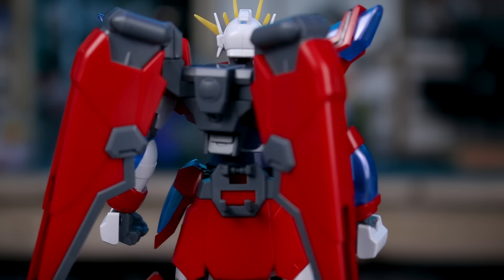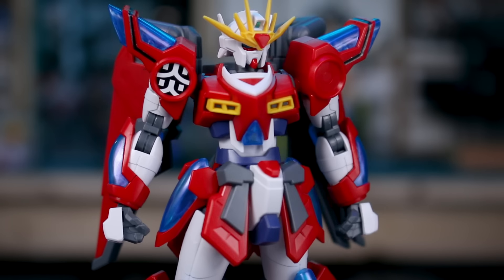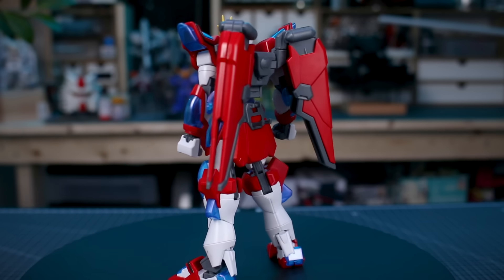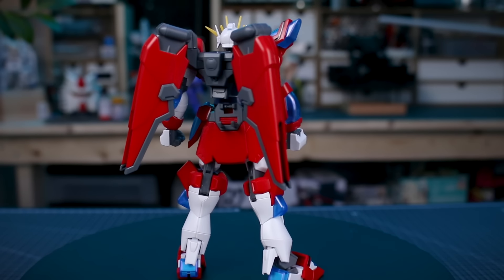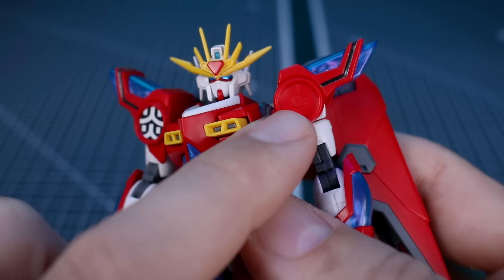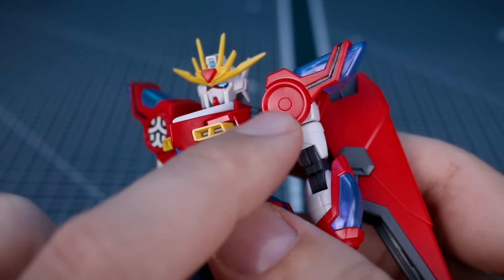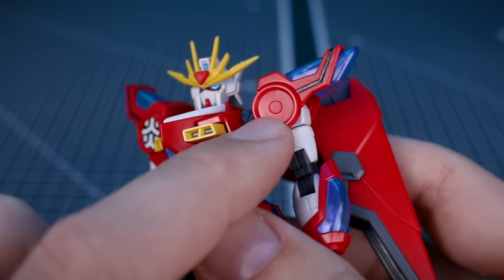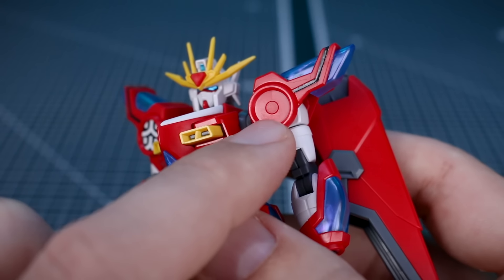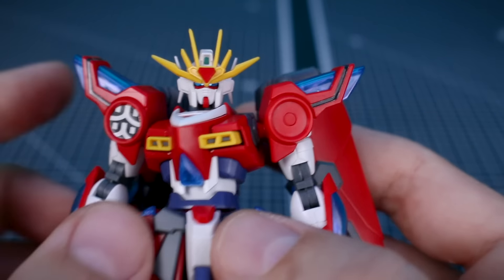If you've built maybe a couple of these kits — the Build Burning, the Kamiki Burning, or other previous versions — and you're wondering whether to get another one, I would say this one is definitely worth it. As for the shoulder, I wanted to show that it's not perfectly flat underneath the sticker. If you want to hand paint that in, just know there is a circle indentation there, and the easiest way to fill it in would be with some putty, though it will be a little challenging to sand in there.